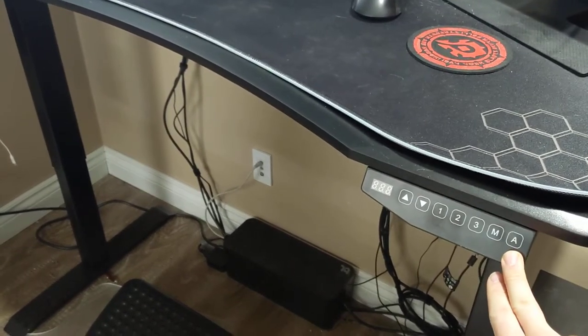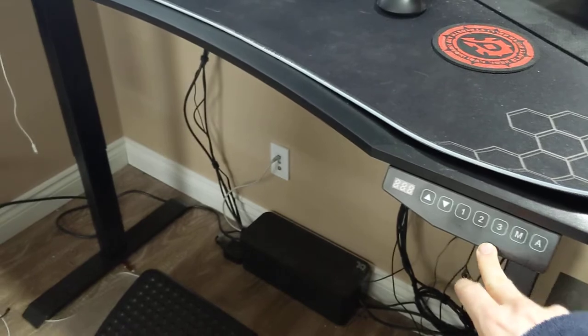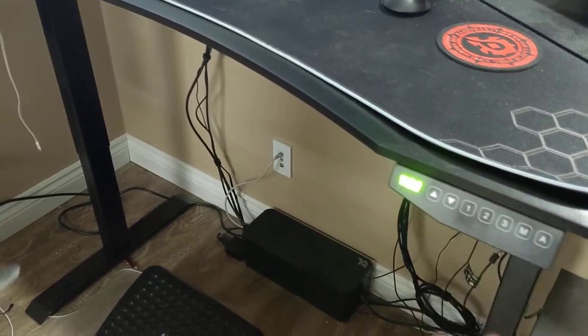This button I believe is an alarm, so it will let you know to stand up or something that you can set. I've never tried it. I'm going to bring it back down.